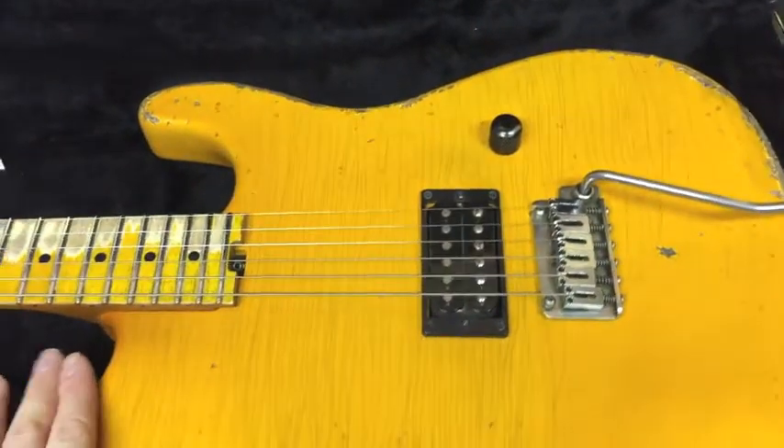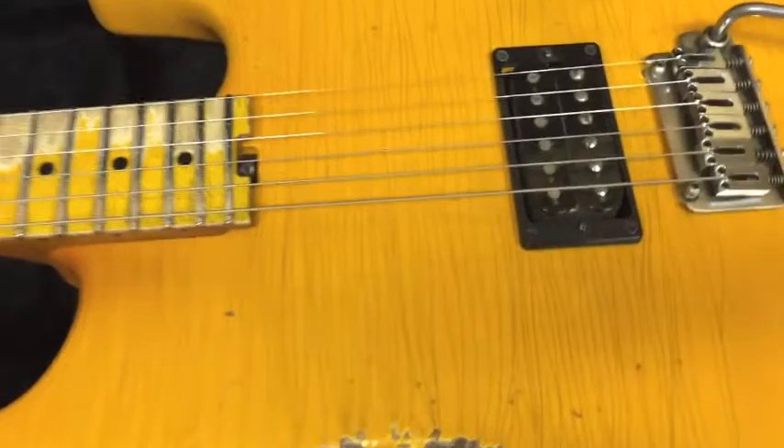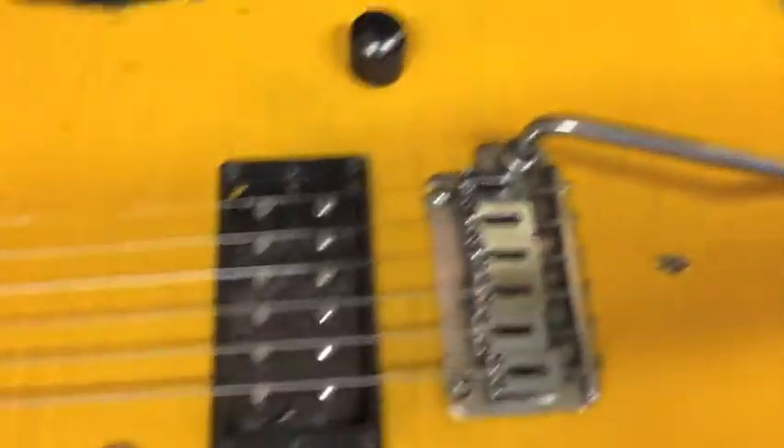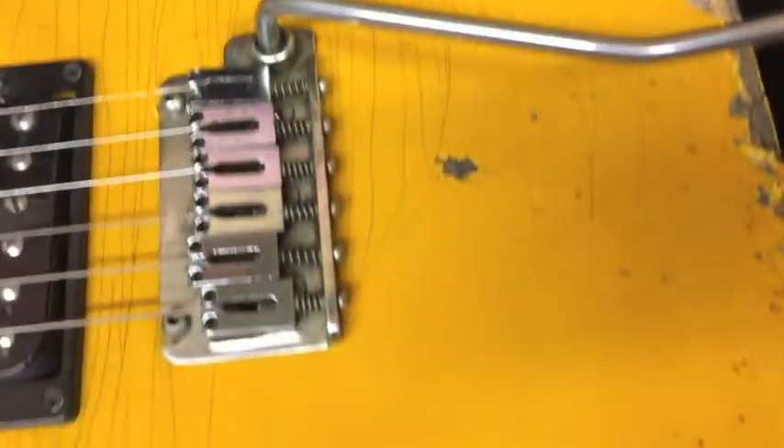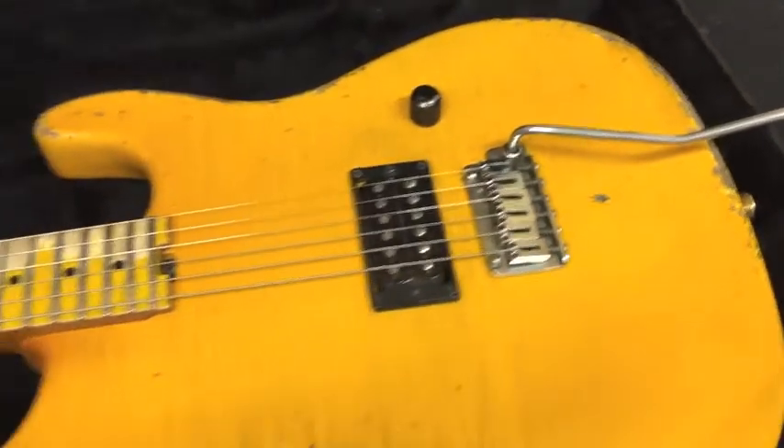I shot this guitar in nitrocellulose lacquer, just aged it, and it has some really beautiful lacquer checking in the body. It also has some real micro checking up here on the arm cut. Don't know if this video camera is going to pick it up — there's a little hint of it right there.